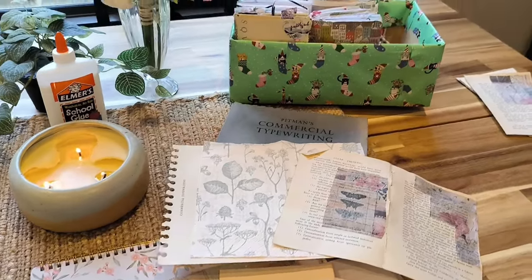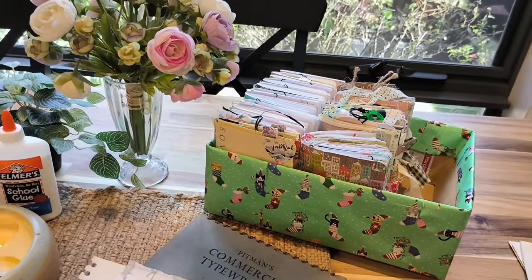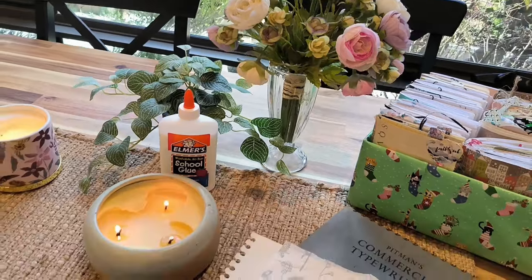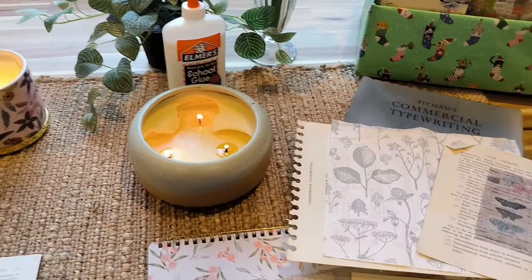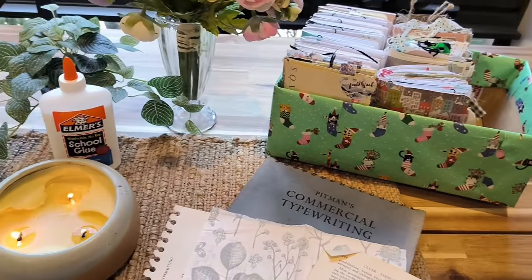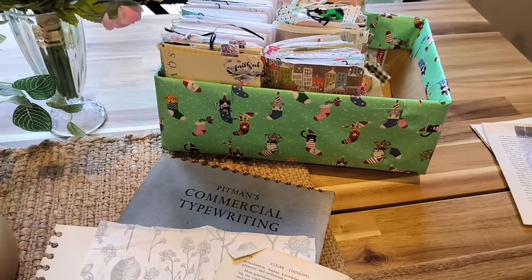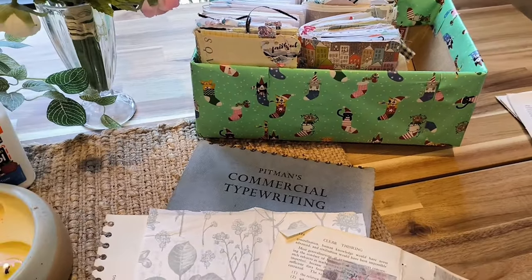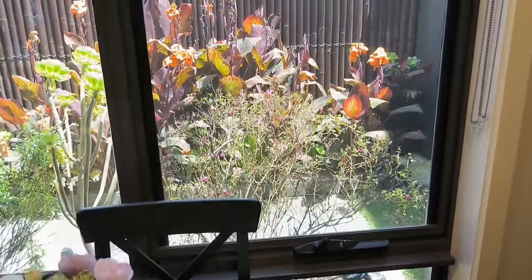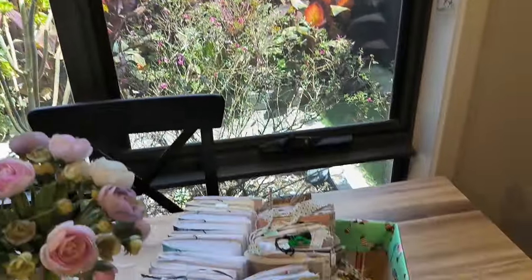Hi everyone, thank you for coming again today. I just want to thank you all for the beautiful comments you've had about my table. I'm going to go really slow to show you what it looks like today. I love having my candles when I'm working. This is actually my dining table because my desk is a little bit too small, and this is my little courtyard — I just love having this view.